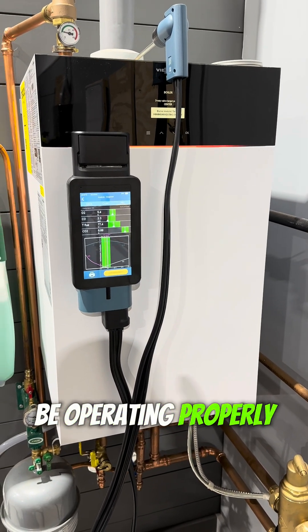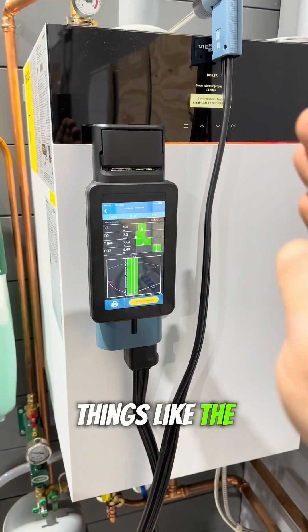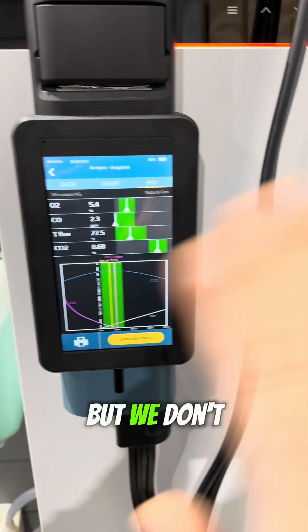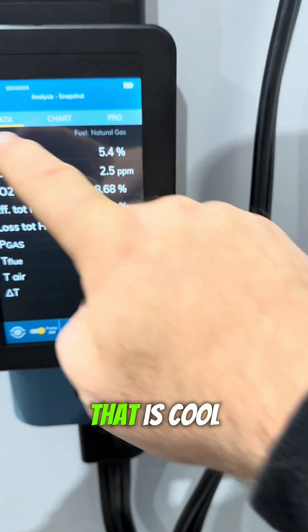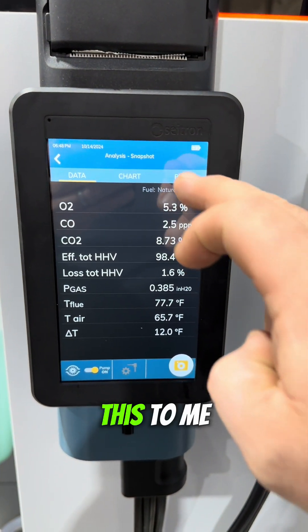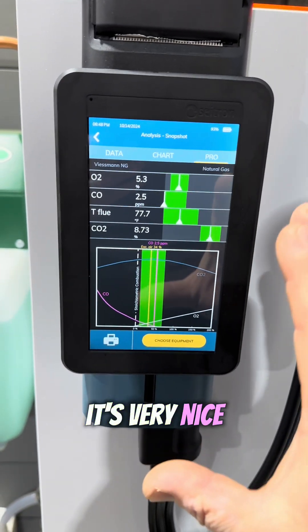If it weren't operating properly, you could adjust things like the gas input at the valve. But we don't need to make any adjustments. I just want to show you this function because — well — that is cool, and it's absolutely needed. This, to me, is worth the price of admission alone.